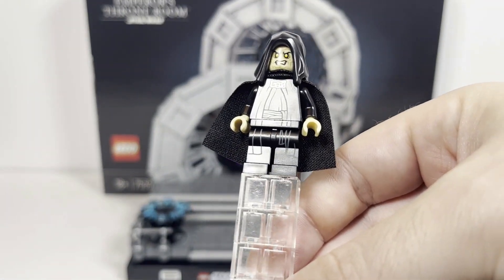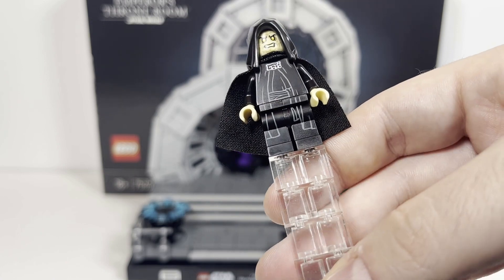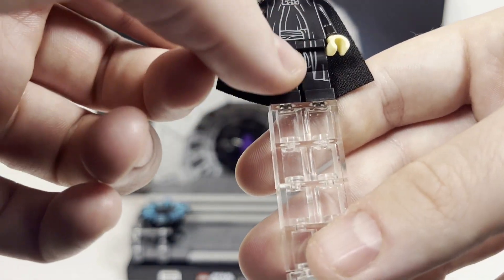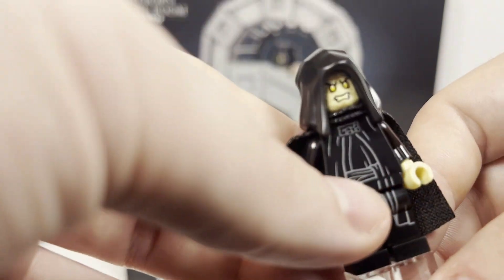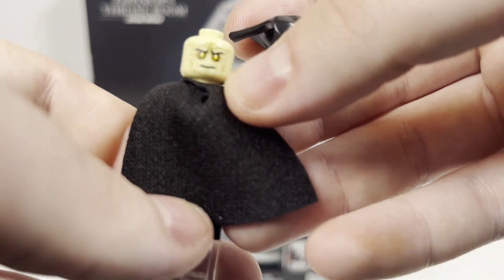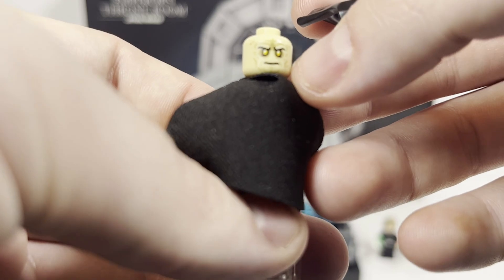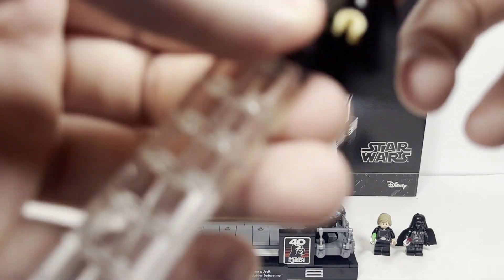Last but certainly not least, we have Emperor Palpatine — definitely another excellent minifigure. He's got great torso down to the leg printing, no arm printing, and some generic back printing with just some lines, but it works quite well and he looks absolutely fantastic. He does have a double-sided face: one grinning versus one more content and pleased with what is transpiring on the Death Star.